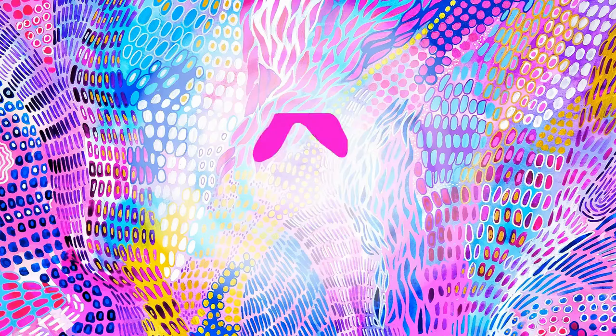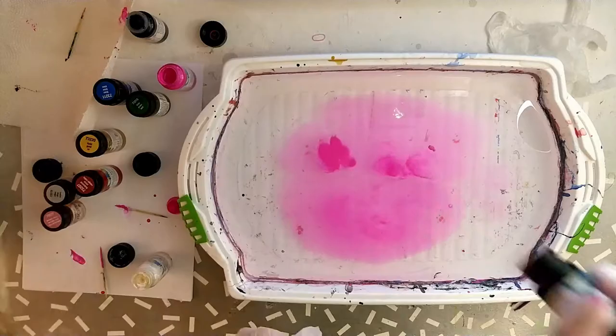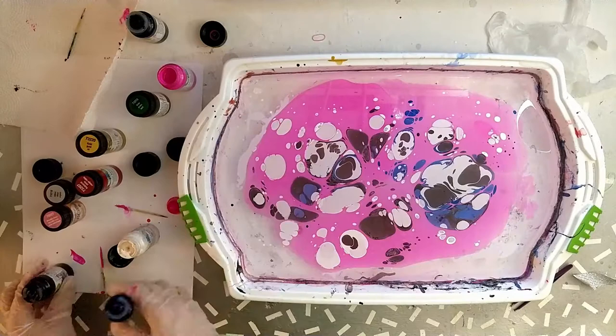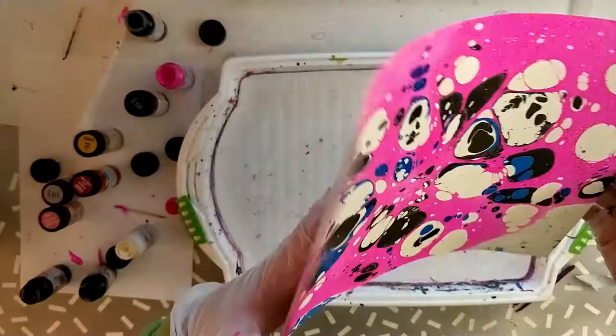Hi, my name is Nerea and today I prepared for you a video about marbling. I'm an aspiring artist here on YouTube and also on Instagram, so if you want you can check out the links down below under the video. You can also like and subscribe. This video will be about marbling.